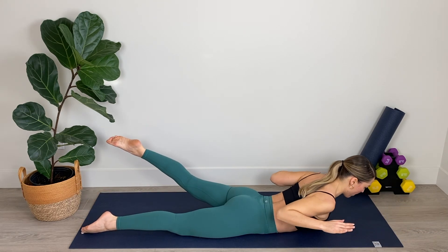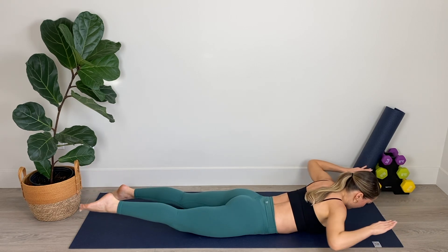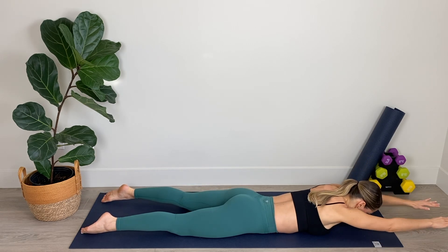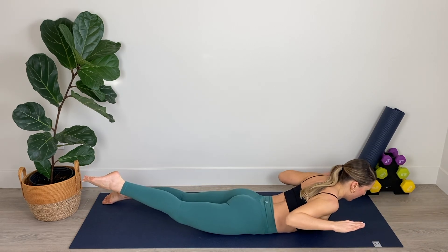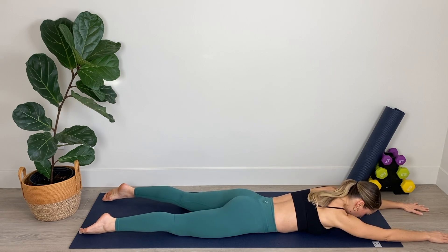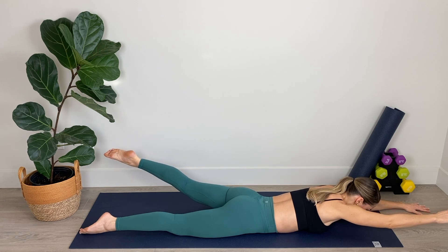We've got four and three — really knit those shoulder blades together — last two and final one. Nice work. Lower your chest down to the floor. Keeping the legs about hip distance apart, we're now going to lift the right arm and the left leg and we're going to pulse.